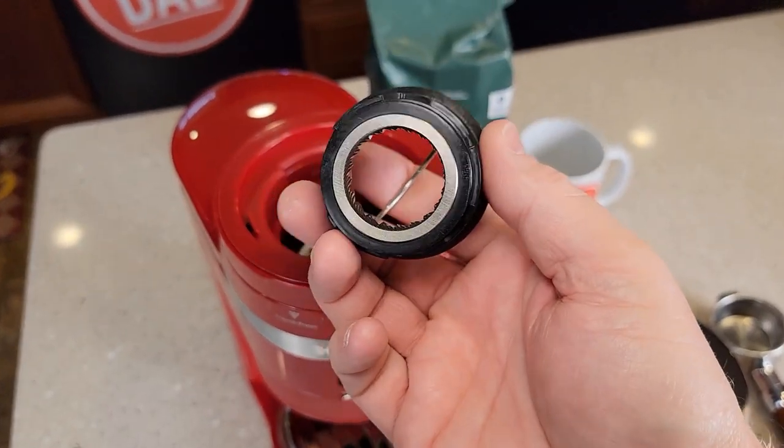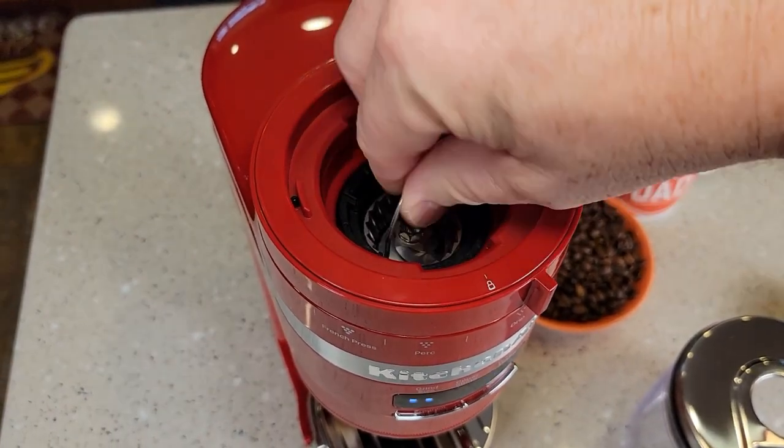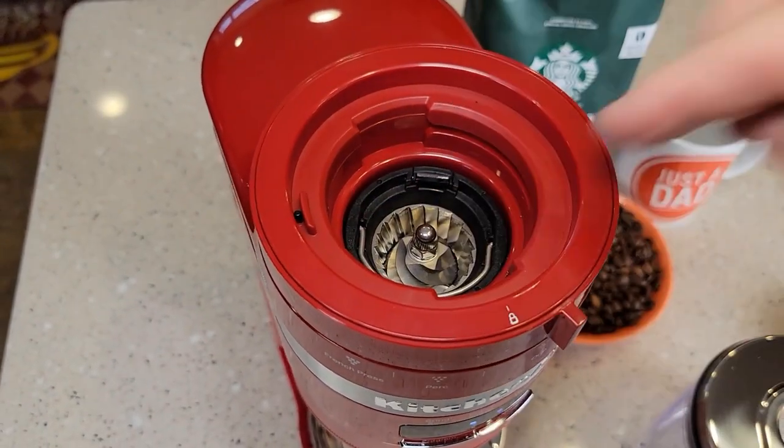We can clean this all up and put it back in. When you're ready to reinstall it, just put it in and turn it to the right until it clicks.